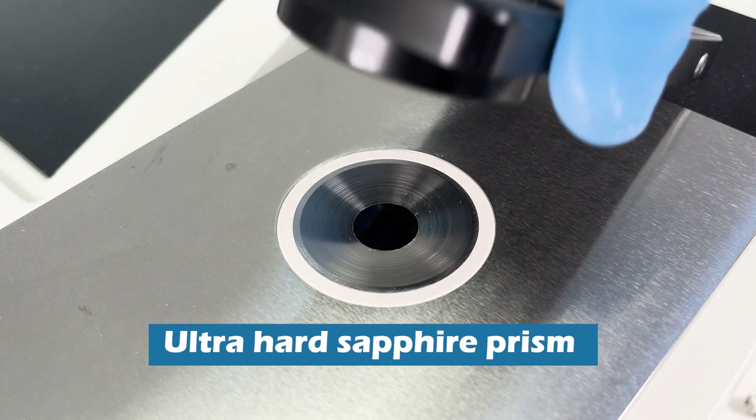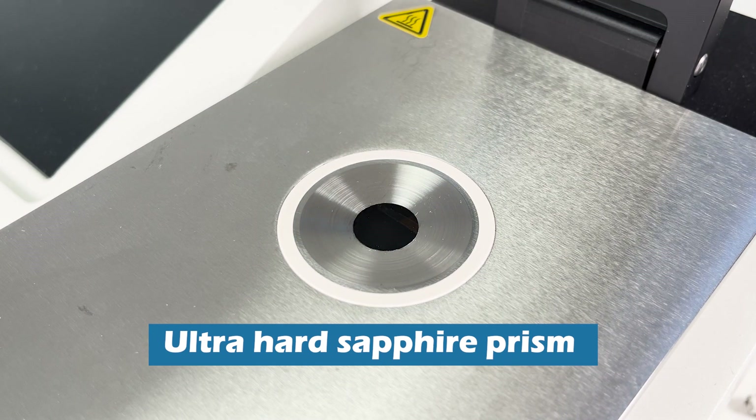Rudolph refractometers utilize an ultra-hard sapphire prism. Some manufacturers use glass or YAG. These prisms are softer than sapphire and have slower temperature transfer coefficients.